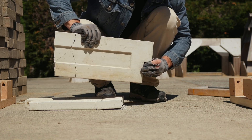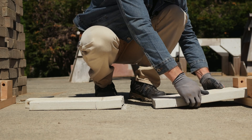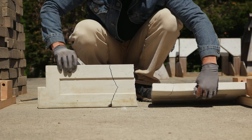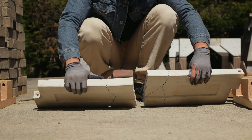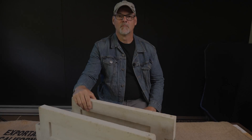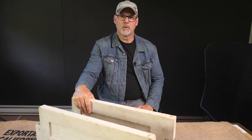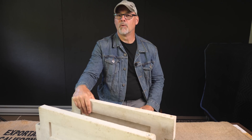It fractured clean in half. Everything around the pipe is fine. It's got a crack there and a crack there. Being thin, lacking a stone aggregate, and with only a light gauge wire mesh, the CSA panel broke under 285 pounds.